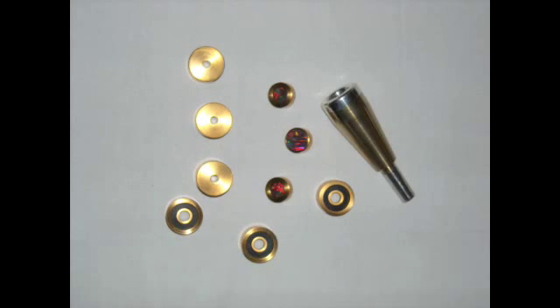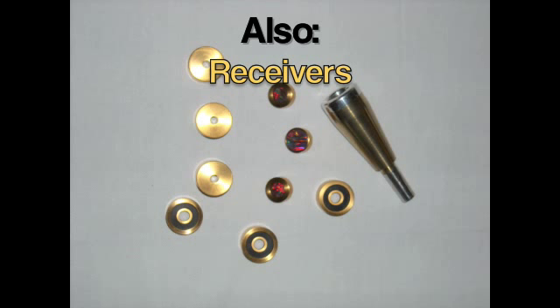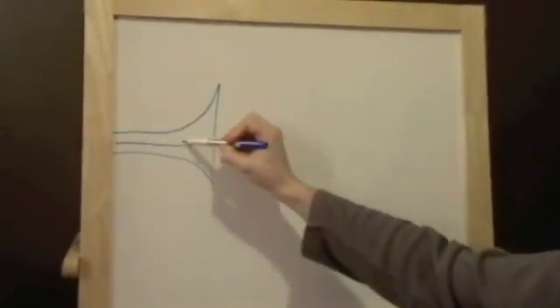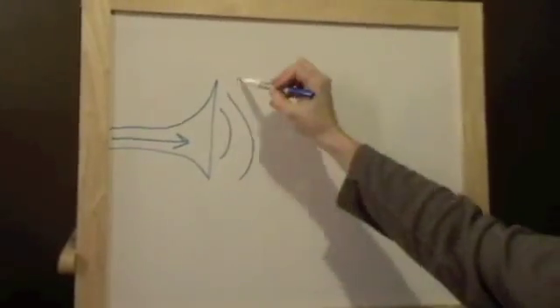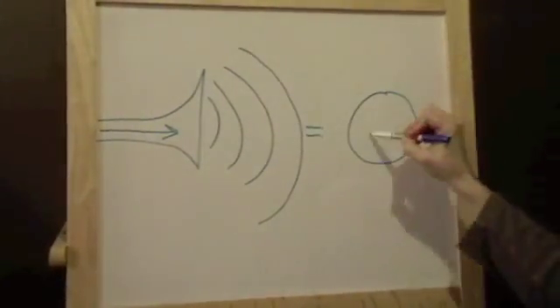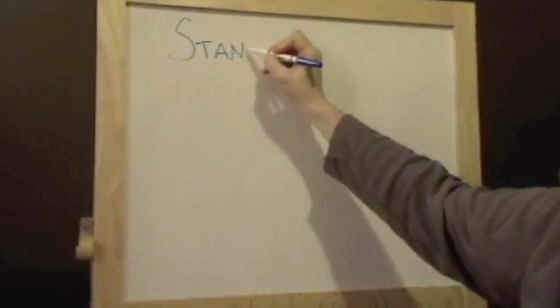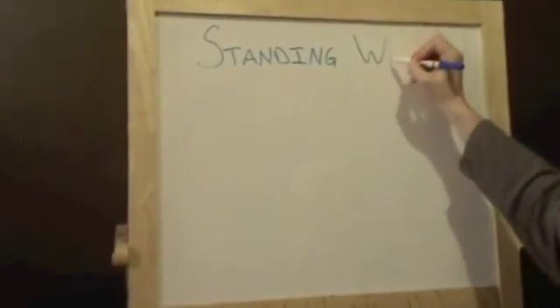We can improve the standing wave efficiency on a trumpet several ways. One is to add a trim kit — we have the SWE trim kits. Another way is to add an SWE mouthpiece. There are other products that have been available in the past that were experimental — special receivers, special lead pipes, tuning slides, and other things. But there are many ways to improve it. The way it affects sound production is simply that it preserves more of the energy in the wave, which means you hear more sound whenever you play any note on your horn.